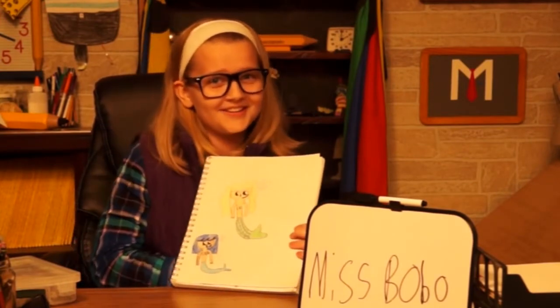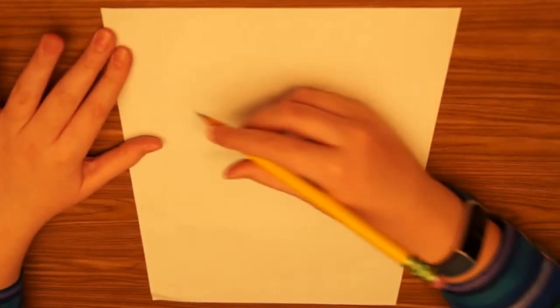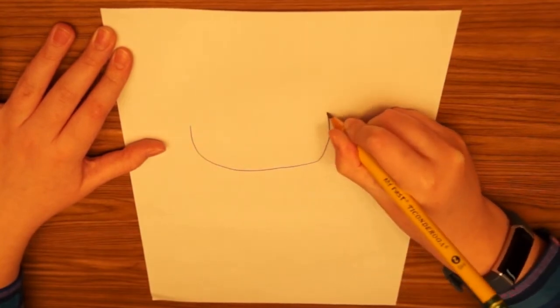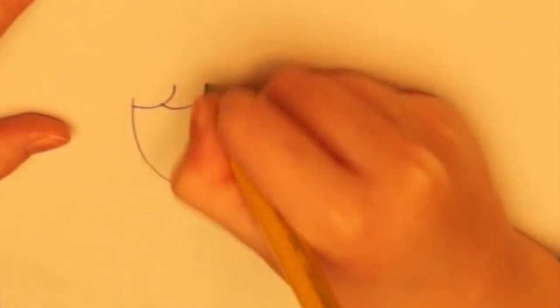Let's get started. Here's my piece of paper — I have it going hot dog style, or up and down. For the start, we're gonna make the mermaid's head. The easiest thing to do is to make a U-shape like this, and then for the bangs hair kind of thing, I like to make little ruffles — it gives it more flair.